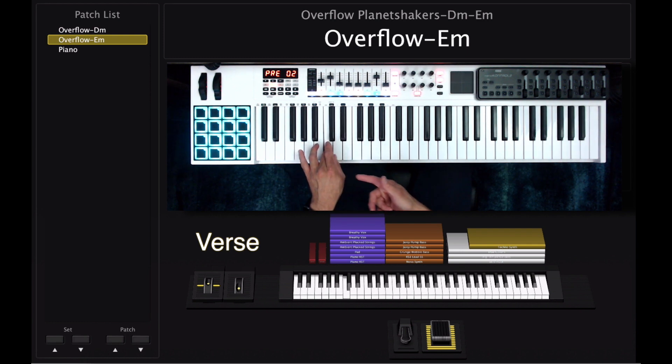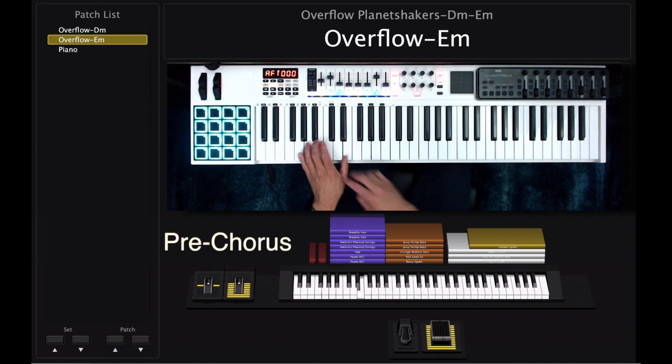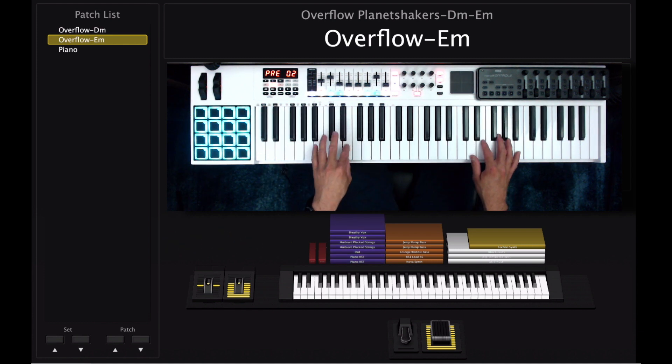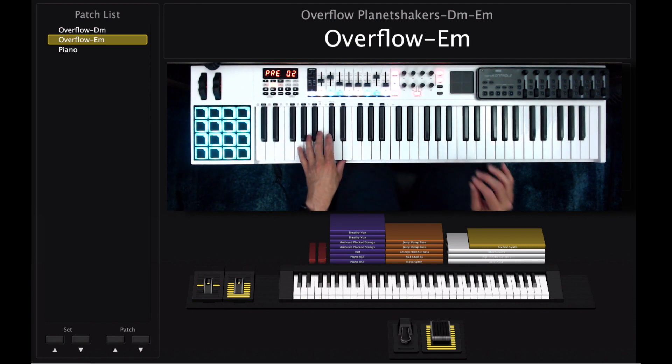Now for the intro you just do this part right here — I mean for the verse. For the pre-chorus, mod wheel 50% up. And then you do this. Right after those two then you're going to add this part — same pre-chorus part.